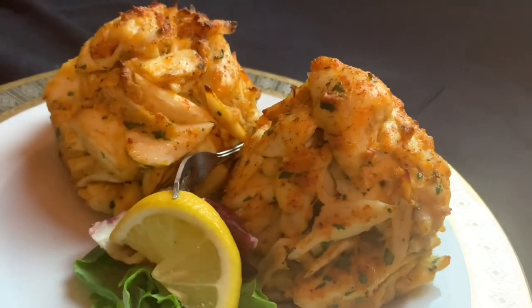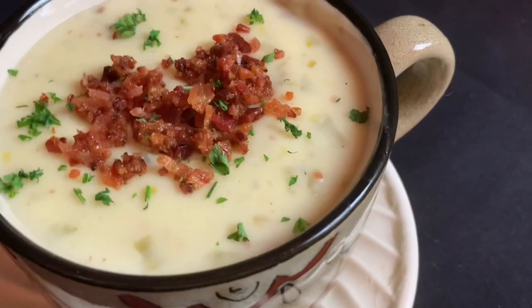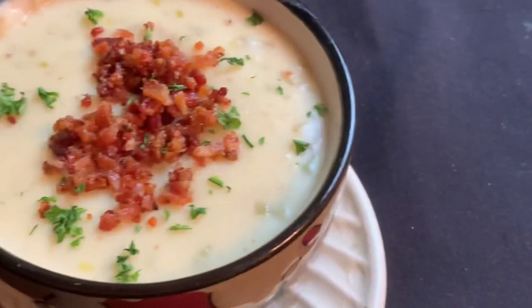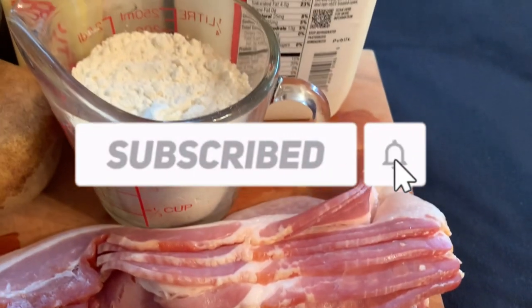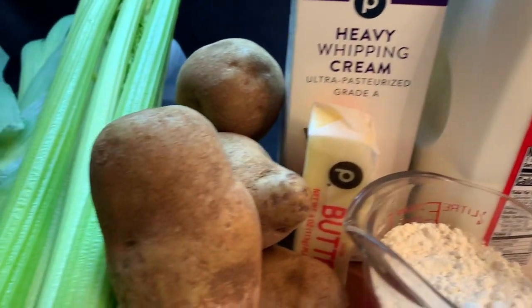Hey, welcome back to Frank's Favorite Foods, where I'm always cooking up a good time. This is the channel where I teach you how to make restaurant quality food at home. With the temperatures here in South Florida reaching a chilly 81 degrees, I figured I'd better make some potato bacon leek chowder. If you make sure to hit that subscribe button, I'll make sure you never miss an upcoming episode.